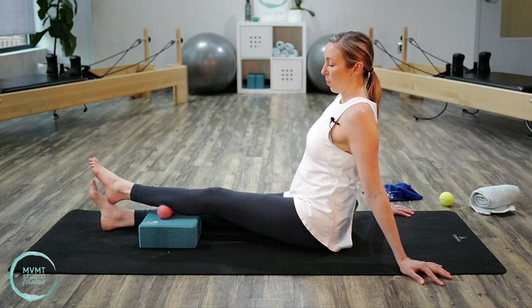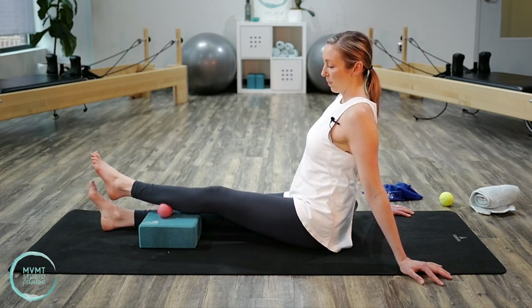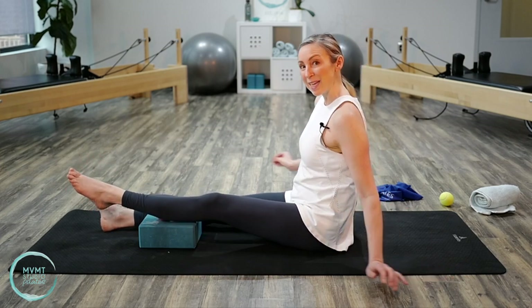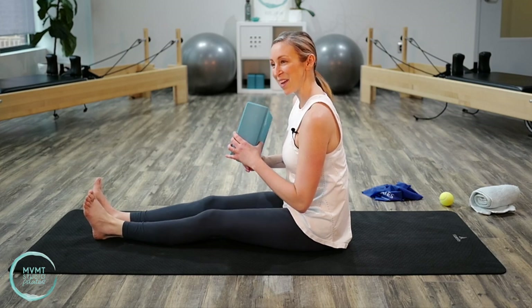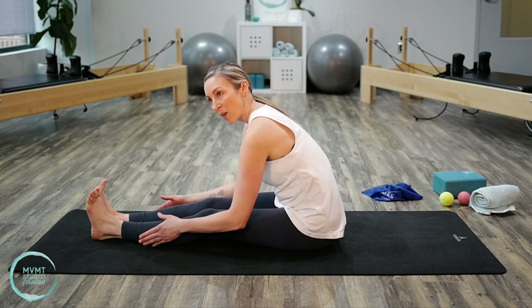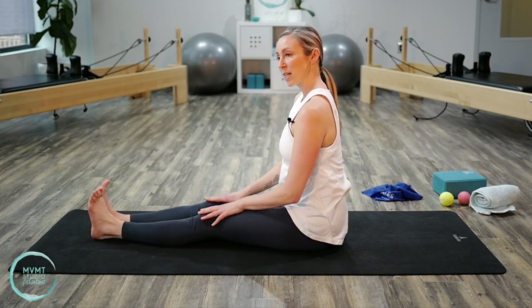When you feel those tight spots, breathe through them — the more you hold your breath, the harder it's going to be. The more you breathe and try to loosen up the rest of your body, the easier it'll be to release that muscle. Do a couple more each side; take extra time if you need to. Then release your leg off the ball, place it down next to your right leg, and shake it out. The calves should already be feeling a lot looser after that.